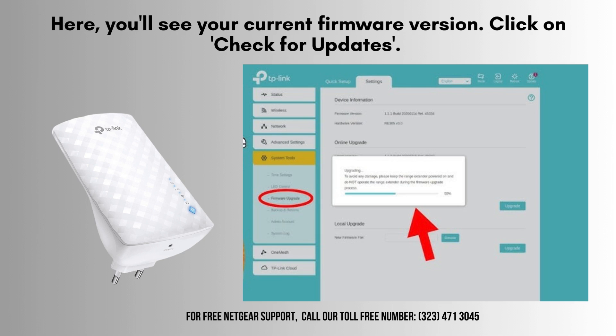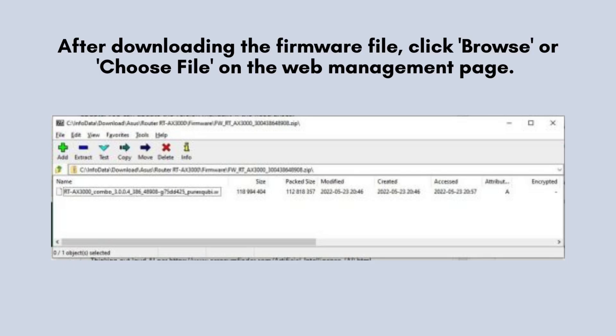After you've successfully logged in, head over to the System Tools or Advanced section of your extender settings. Look for the Firmware Upgrade or Firmware Update option to initiate the process of updating your device's firmware.